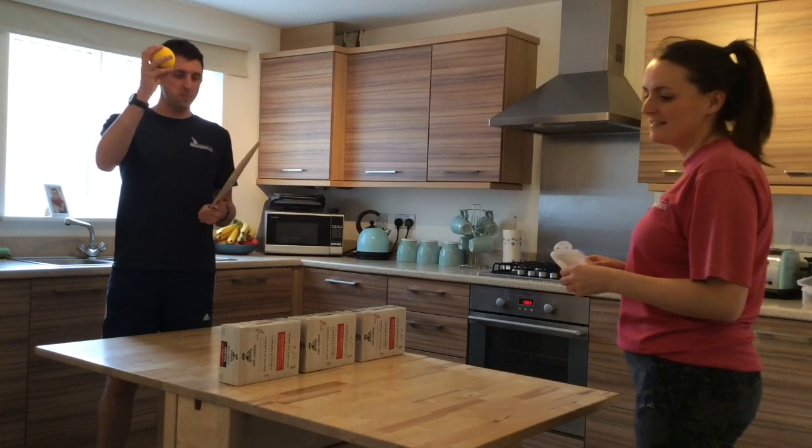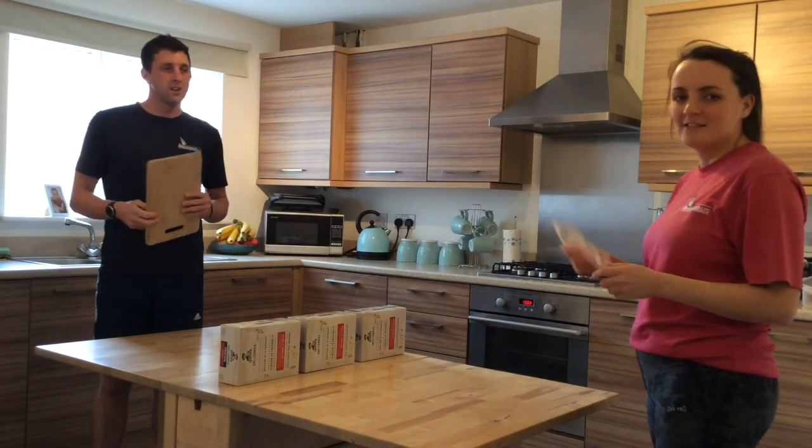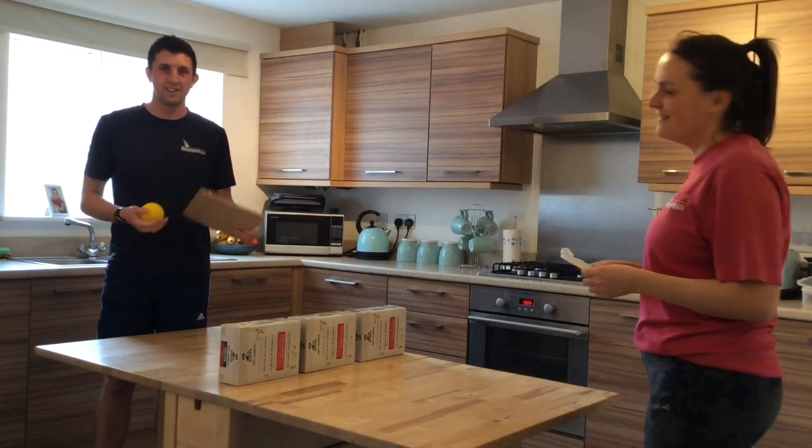This time we're using a sponge ball. I've got a chopping board and Amber's got a Tupperware lid. Let's see how we get on.